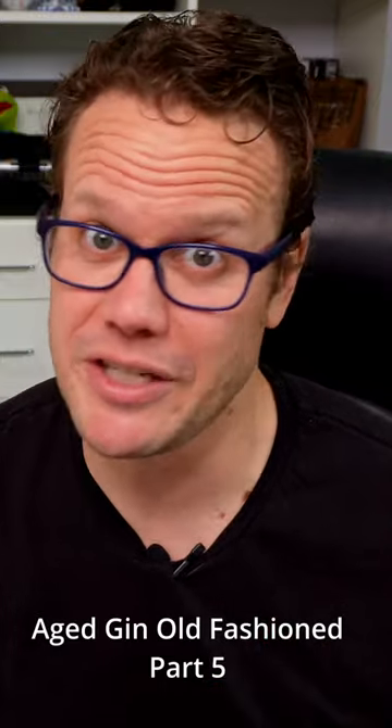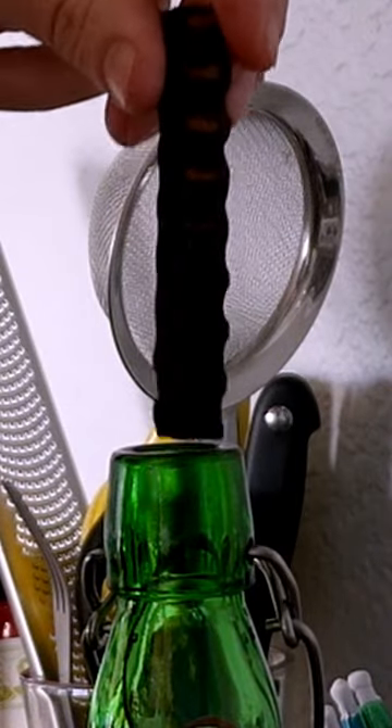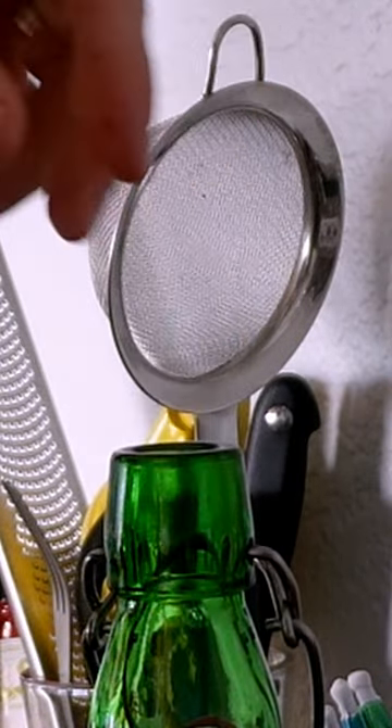Home aging has never been easier to do. You can buy small one-liter barrels very reasonably and reuse them multiple times. You can buy wood chips or wood rods that fit directly in the bottle. When you age at home in small batches, it doesn't take nearly as long as a full-size barrel. The smaller volumes allow more surface area contact between the spirit and the wood, expediting the infusion of flavor.